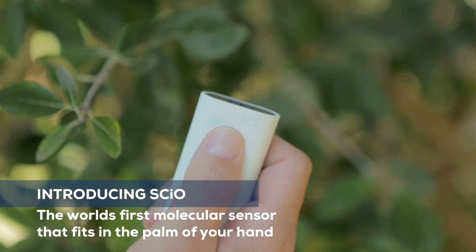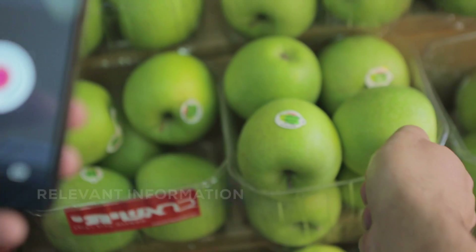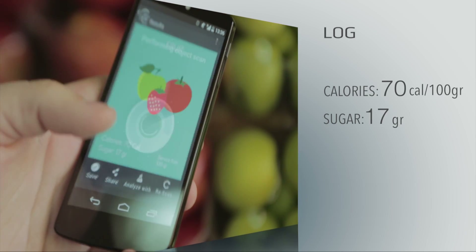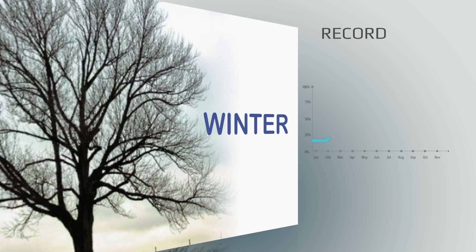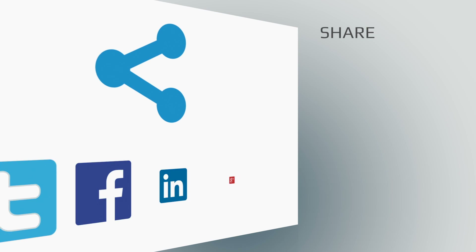SIO is the first molecular sensor that fits in the palm of your hand. It scans the molecular fingerprint of an object and provides relevant instant information about its chemical makeup. You can use it to log the chemical fingerprint, record it, and share it with your friends.